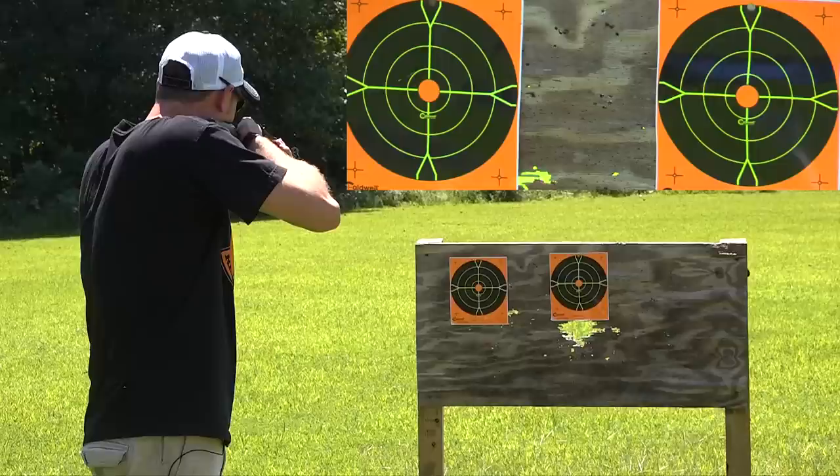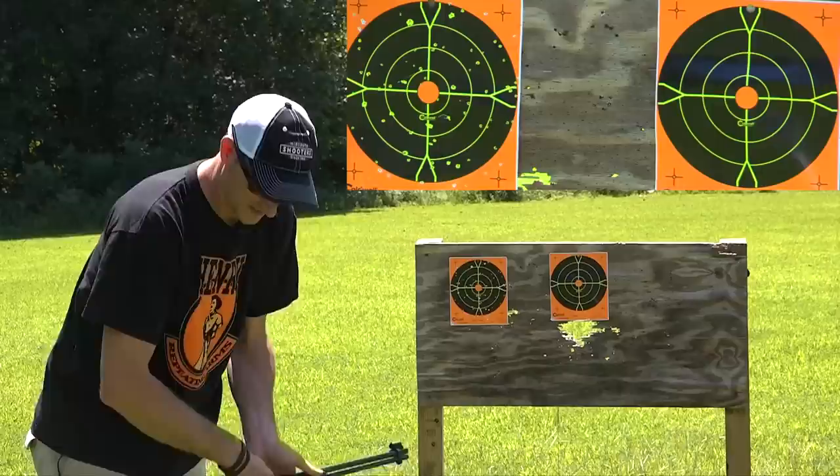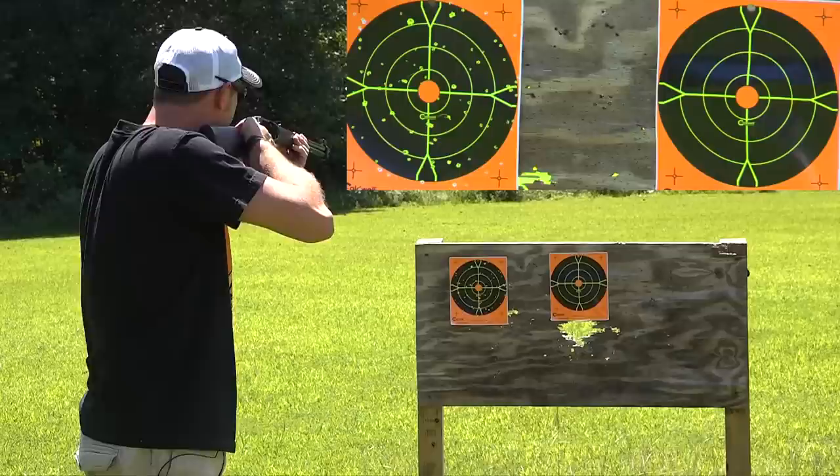Now we're going to shoot at 10 feet — same CCI shot shells out of the rifled barrel, out of the H001. That's no bueno. Now let's do the same thing out of the garden gun at 10 feet. Yeah, that's much better.